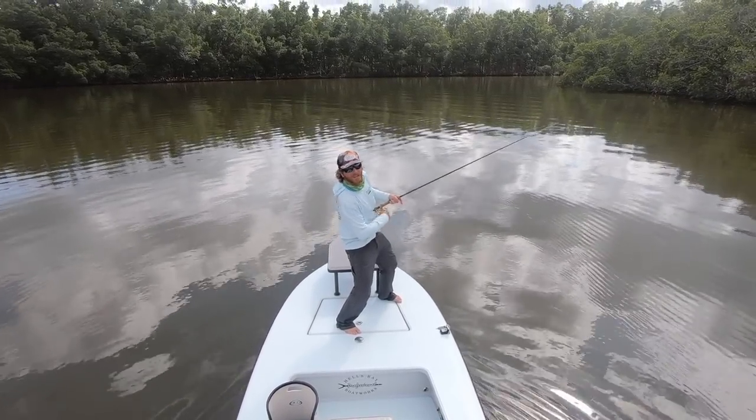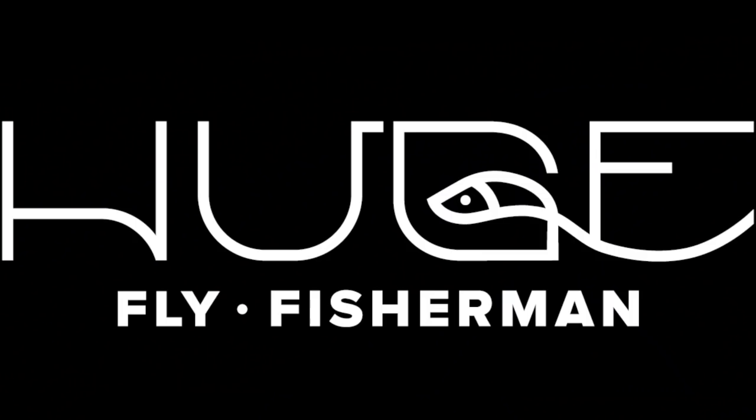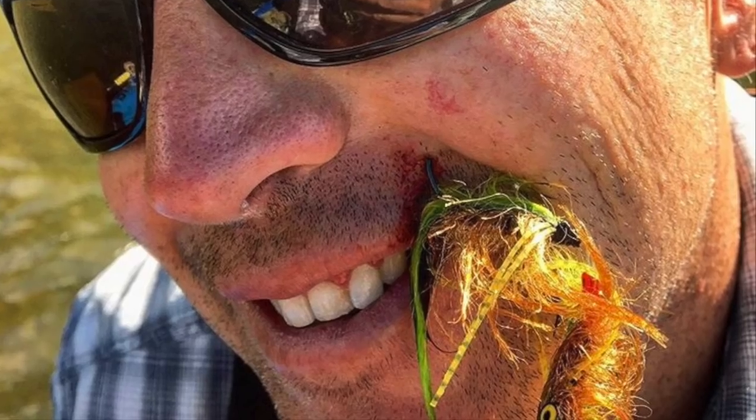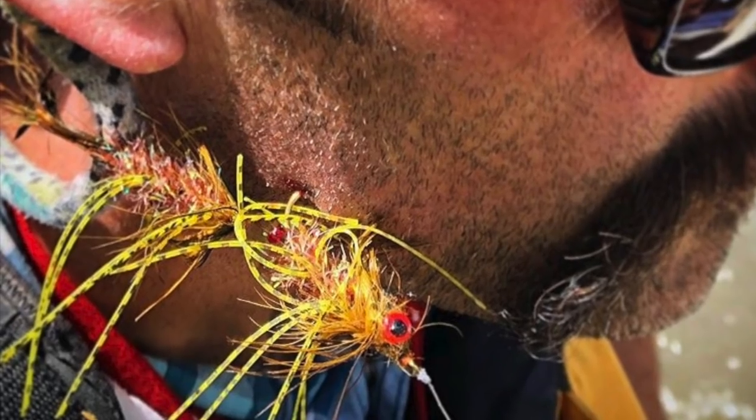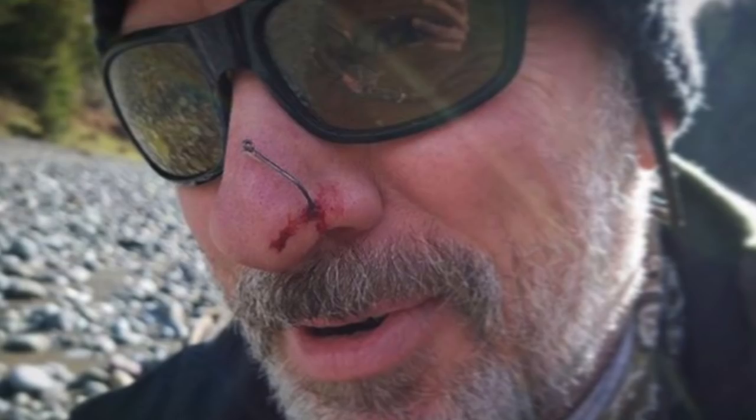Hey, I'm Ben. I'm a huge fly fisherman. I'm going to teach you the hook removal trick. Have you ever been hooked? If you haven't been hooked, you're not fishing enough.